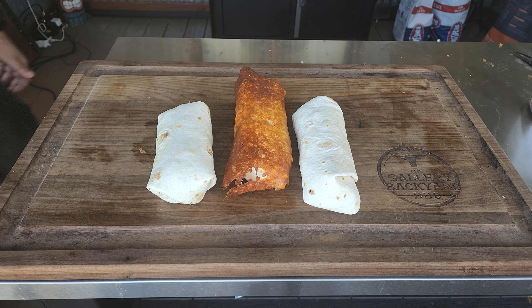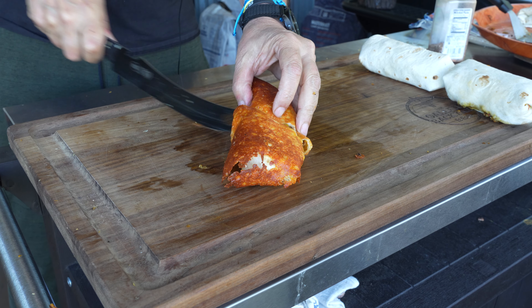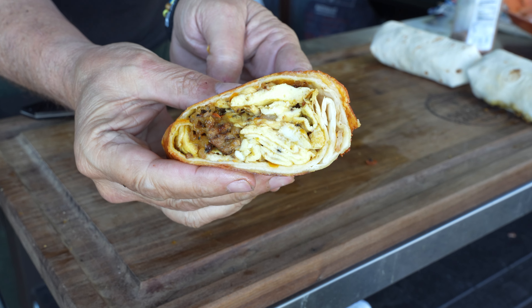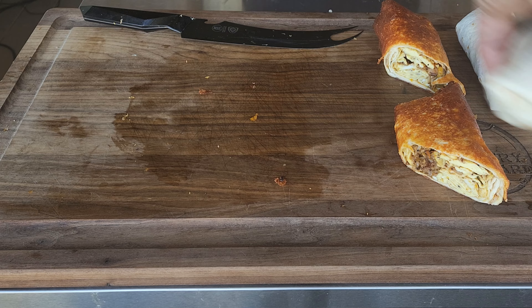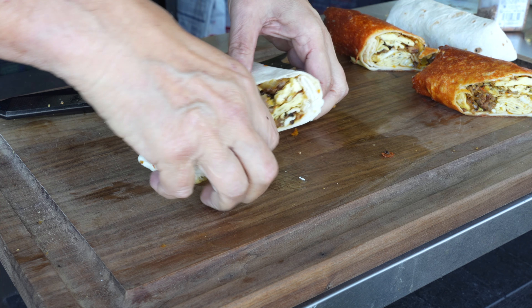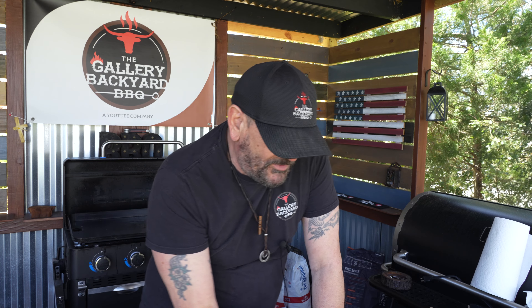We'll cut these open really quick and then take it in for a live taste test. I can tell you — the wife said this was one of the best things I've made on the griddle yet, and I have to agree with her. The flavors in this thing were just through the roof — it was an explosion. Hit that subscribe button and ring that bell because you don't want to miss what I've got coming up next on the griddle. That was a pretty cool reveal — I'm going to jump in on this cheesy one first.